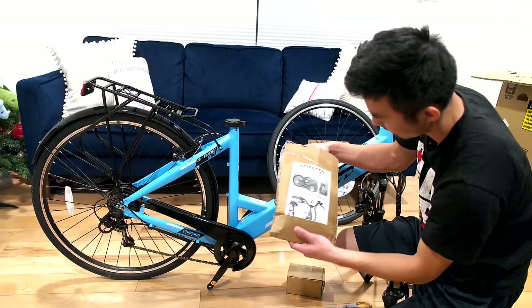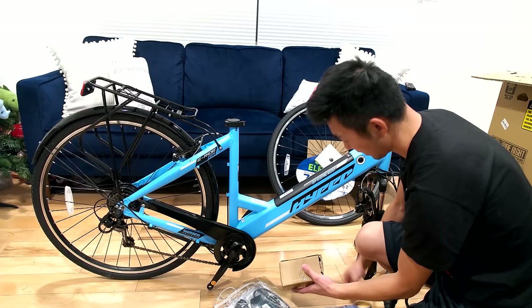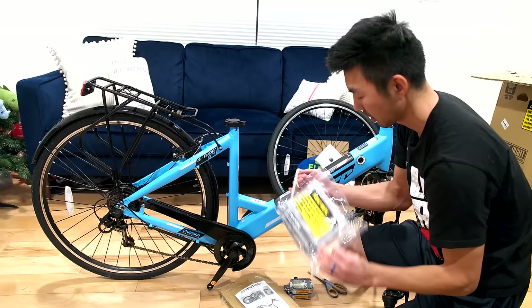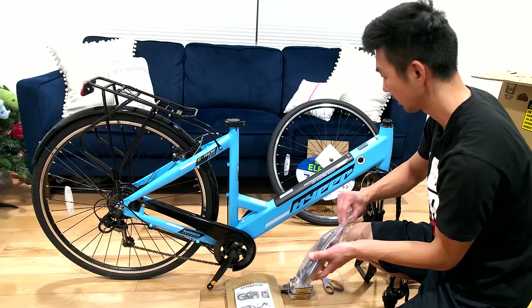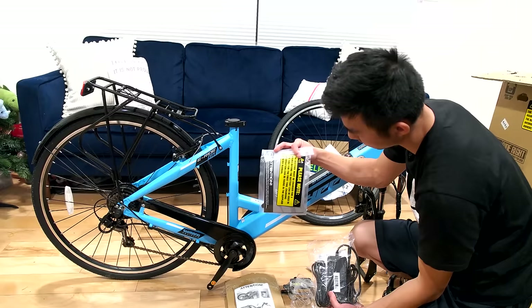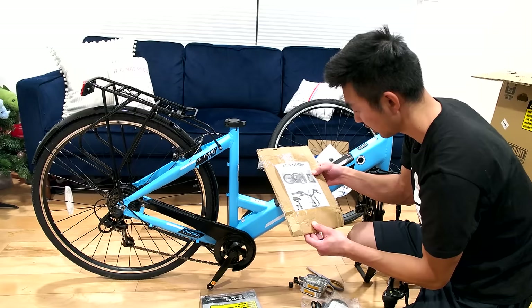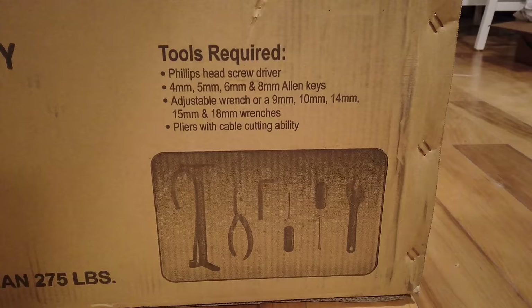Inside the bigger box there were two more packages. This first one is the charger for the bike and this one's probably the pedals — and yep, there are the pedals. I think it's supposed to come with a set of tools too. Let's see if they're in here. There's the instruction manual and the charger.